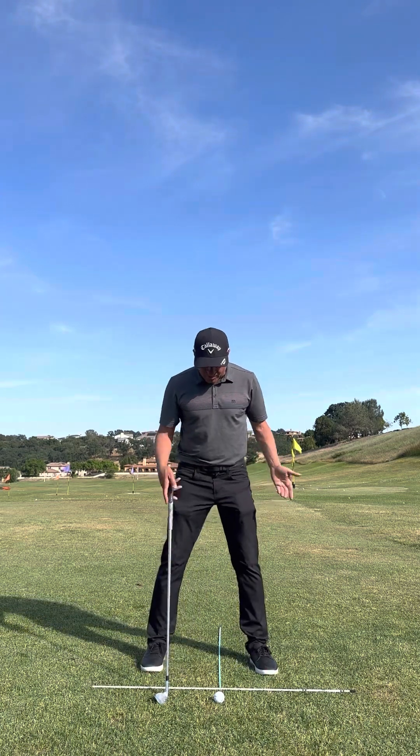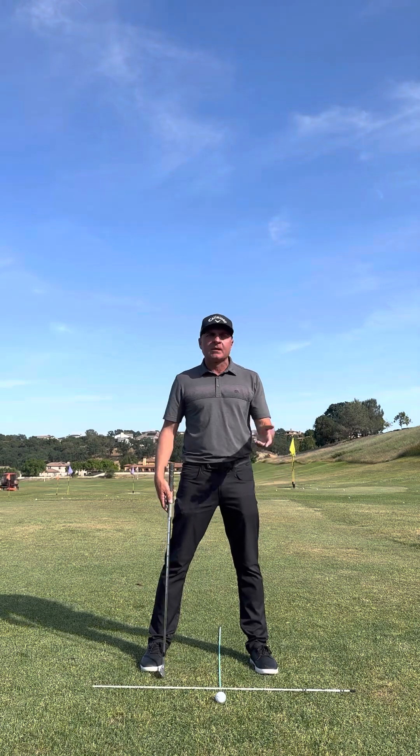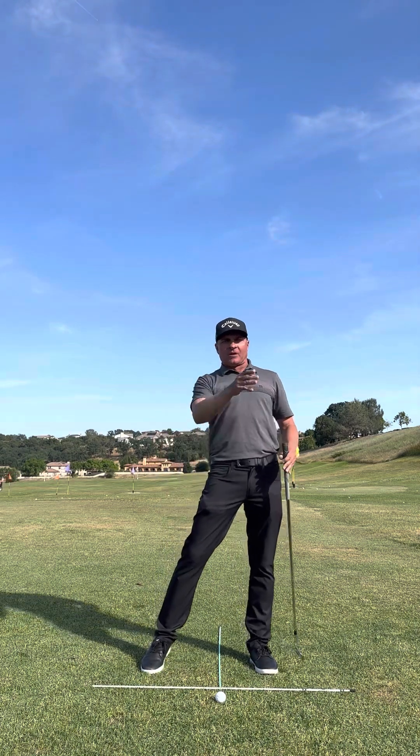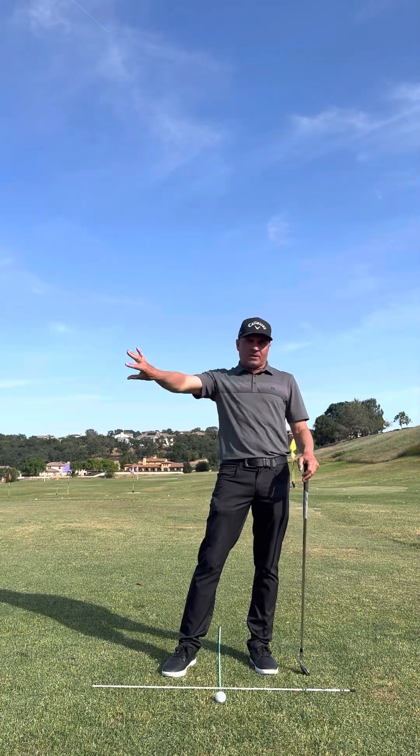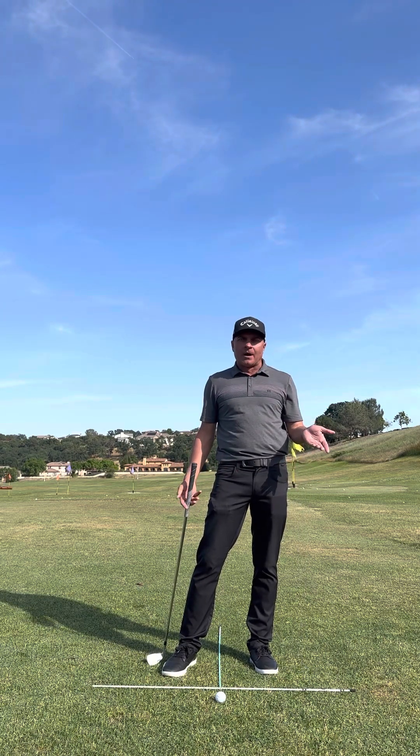Over the years we've all been told — I've got this kind of conventional T-square here with these two sticks — we've been told that you move the ball around in your stance, that a driver's way forward and a wedge is way back. And personally, I just don't believe that, and we're going to get into why.